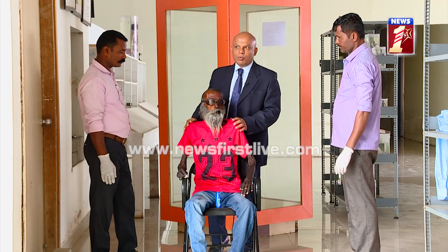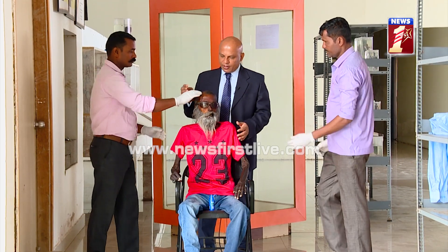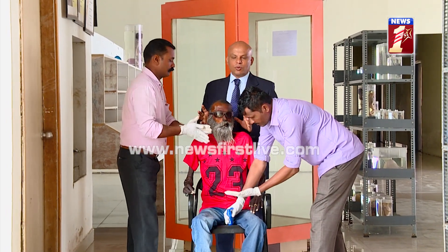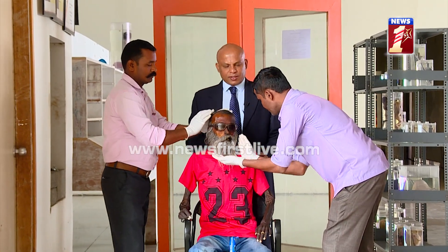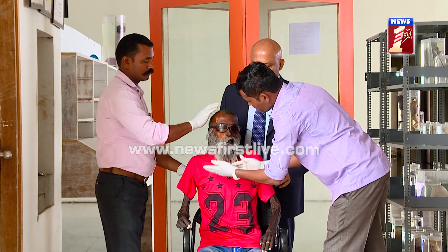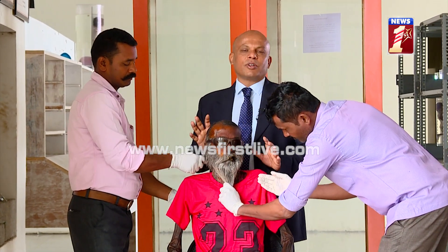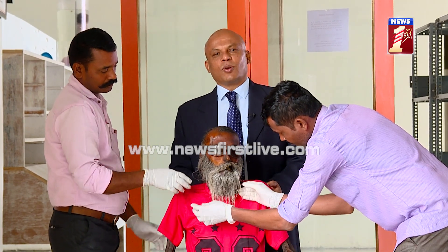Now we have seen the body — we can groom it. As I told earlier, we can groom the body. Here we are applying oil, trying to groom the body. We can even clean and wash it. All these things can be done. Even after two years, we are just grooming the body, and it can be kept in any place as you like.